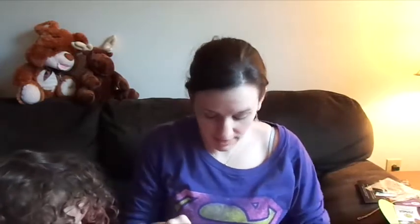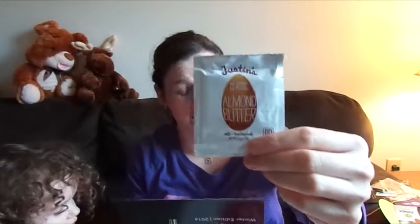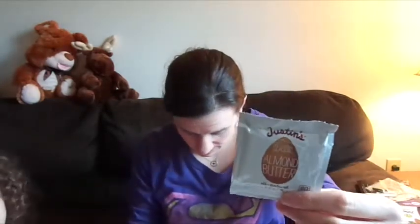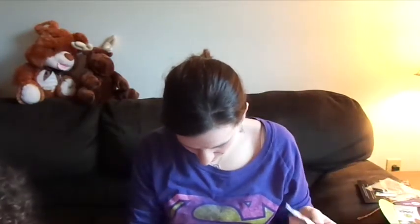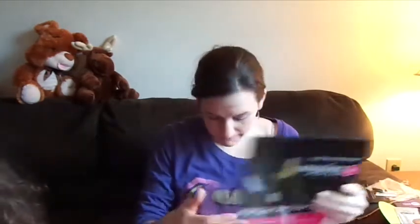The next thing in here is some Justin's almond butter — just a little sample packet, which is pretty cool. I'll sample some almond butter; I love peanut butter. This is worth $0.63.